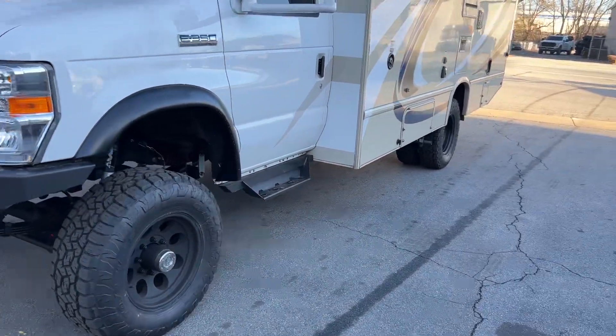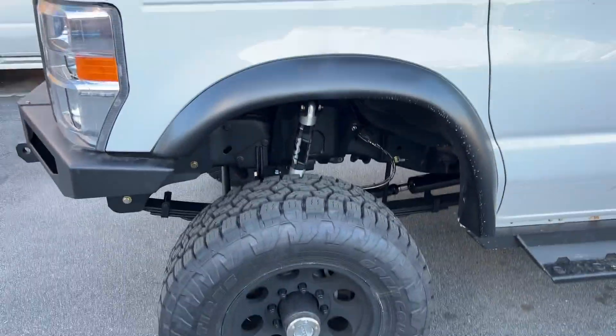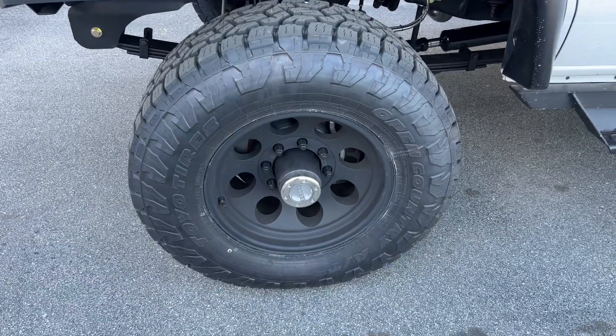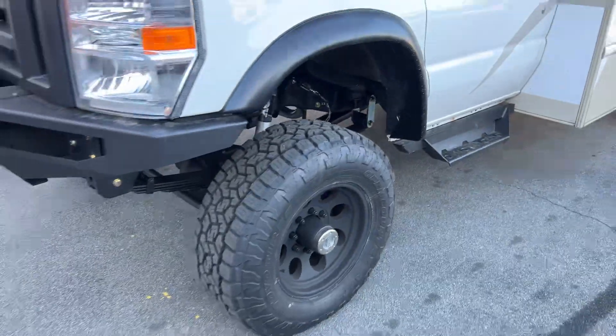Standard recipe for the suspension anyway: custom spec springs front and rear, single Fox 2.0 shocks. It's got a 285/70R17 up front — Toyo AT3 on a Pro Comp 7069 series wheel.